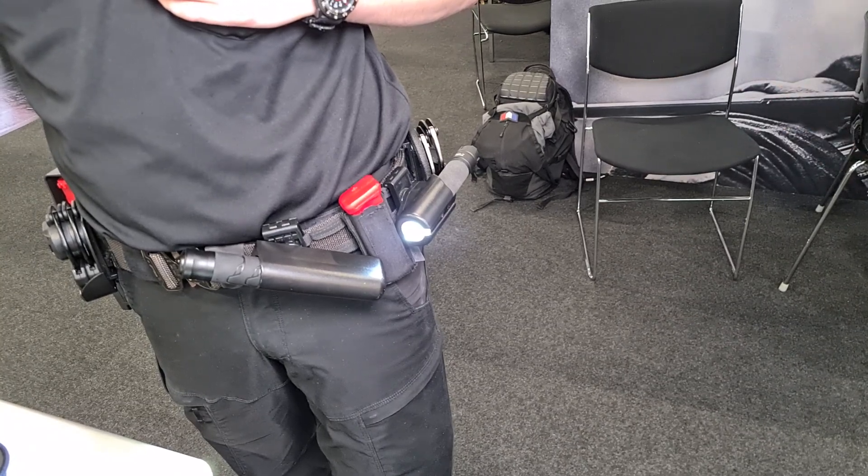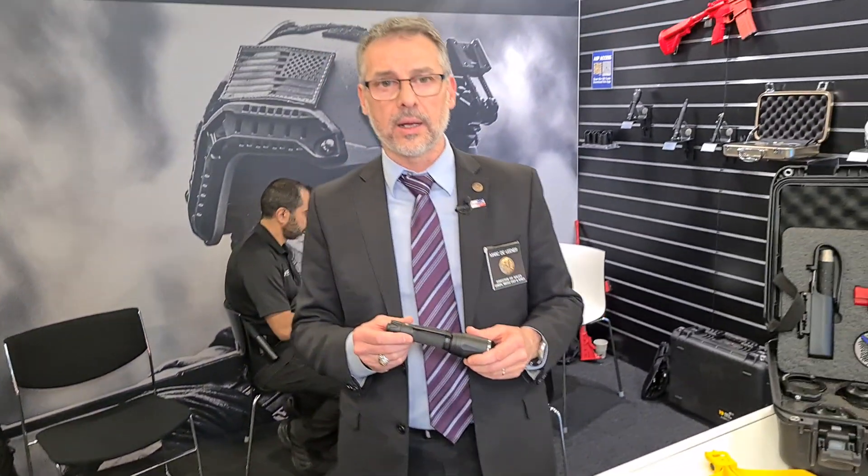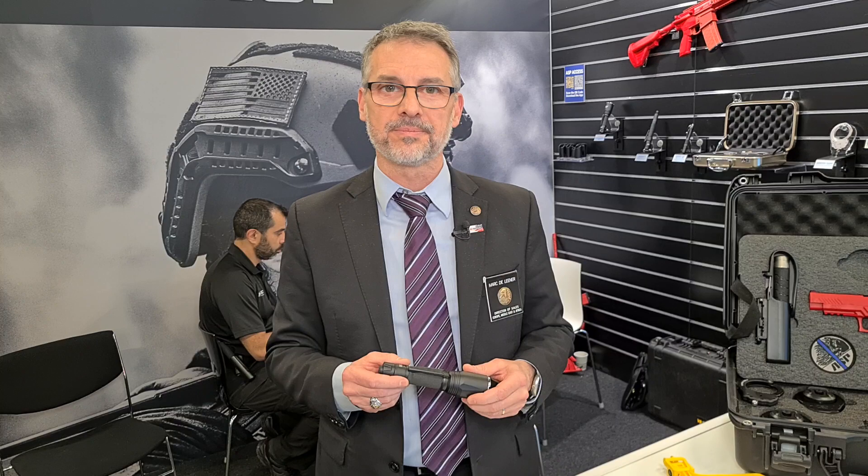So if you want more information, you can go to our website: ASP-USA.com. Thank you.